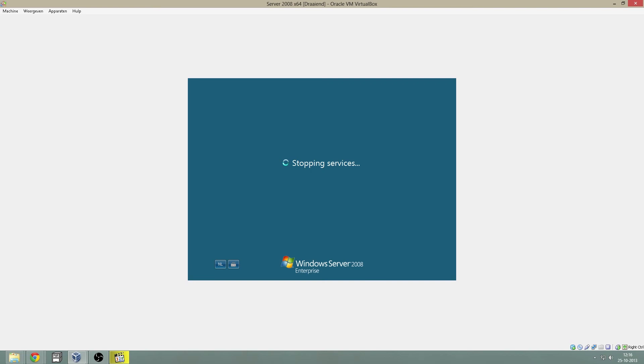After rebooting, your server is done and ready for use.